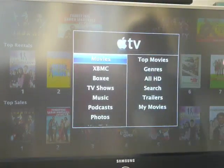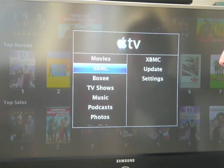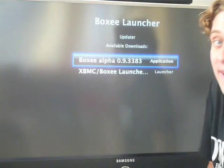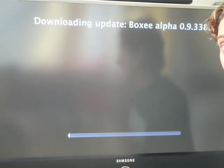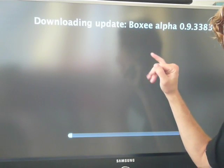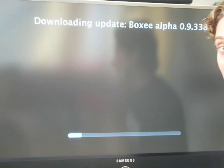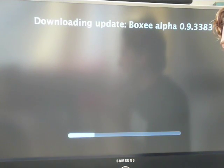We're booted up, we're into Apple TV. And as you can see, we have two brand new menu items: XBMC and Boxy. So what you're going to want to do is go into Boxy and pick update. Because we're in alpha, we're constantly pushing out new versions of the code. I just clicked on the version at the top and it's going to download into the box. You want to make sure you have the latest stuff because we are making changes pretty frequently.